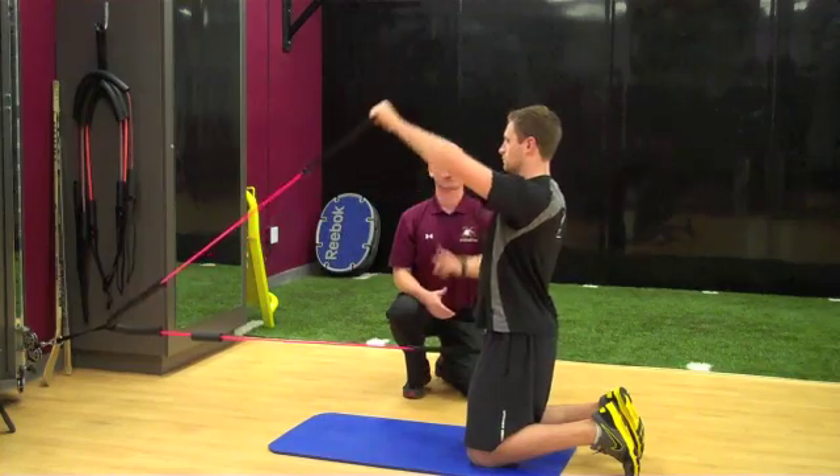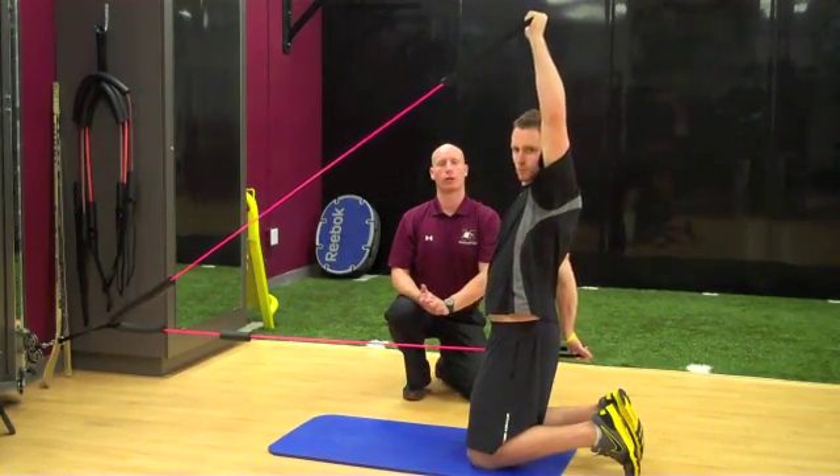You're going to bring the left arm up, right arm down, and turn towards the left arm with the head. One, two, and then back down.